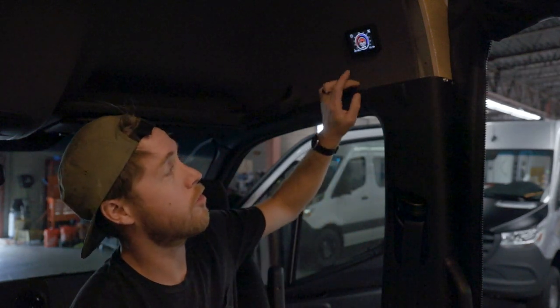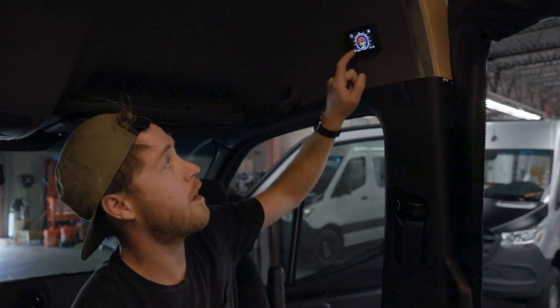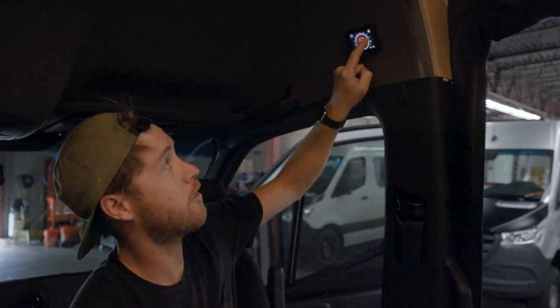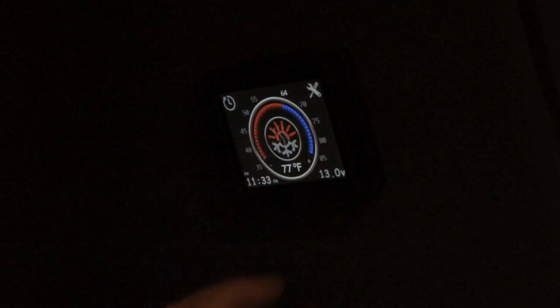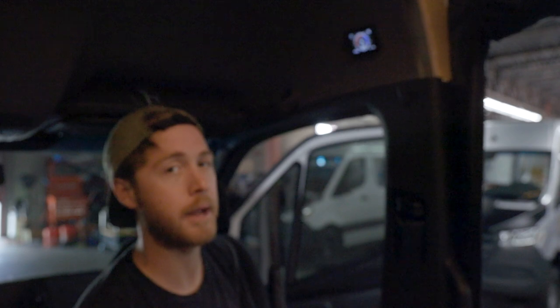The controls for this are just above the passenger seat. This is a standard thermostat like you'd have at home and it's touchscreen, so to change the temperature you would just move with your finger to select your desired temperature. To turn the heater on, you just tap the center AutoTerm icon one time and you'll get a little wavy icon and the heater will wake up and start blowing air.